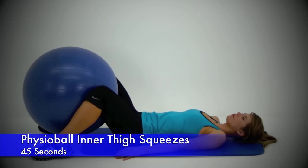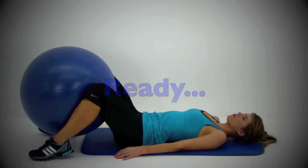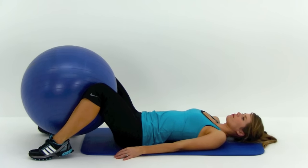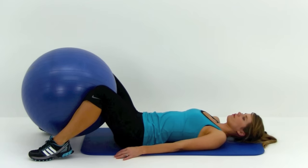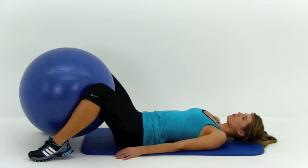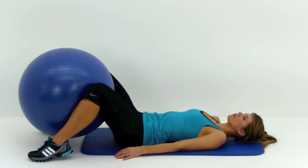Lay on your back for this next one — this is the physio ball inner thigh squeezes. You want that ball up between those knees. Nice and slow, squeeze in on that ball as tight as you can, then kind of let it relax back out. Make sure you're keeping a grip on that ball, then squeeze it right back in. If you want to get a little bit more calorie burn out of it, always tense those abdominal muscles while you're doing it — sucking that belly button in nice and tight, shoving that lower back down to the ground, almost doing a quarter crunch. Try to keep as much of that leg tensed as you can through that quadricep and that hamstring, then focus on a nice tight squeeze pulling in on that ball.